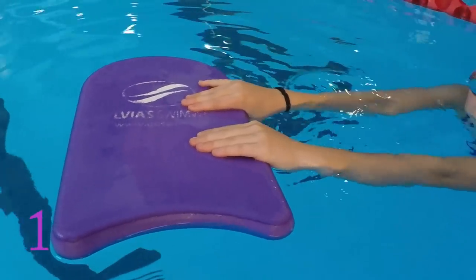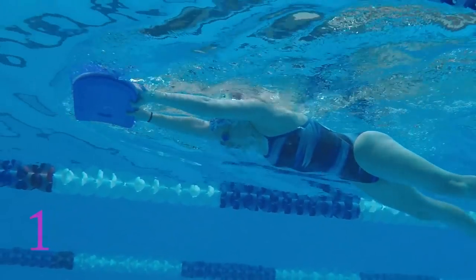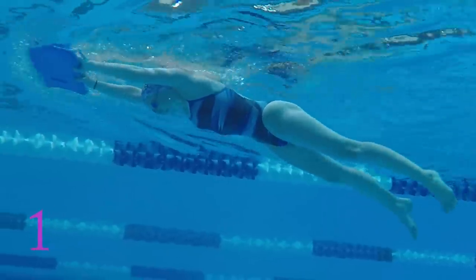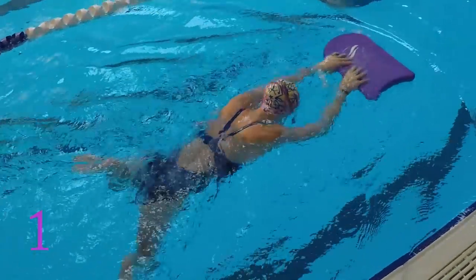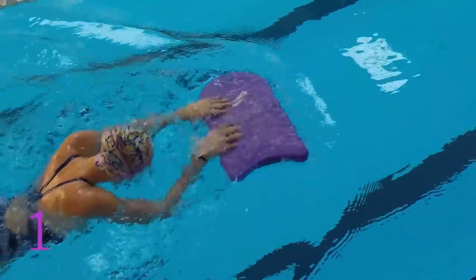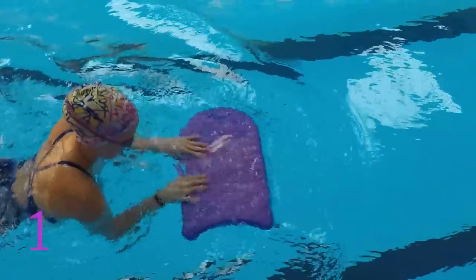The first step is using a kickboard. Lay the board flat on the water and hold it in the middle. Begin to pull your elbows back as if you're taking a full pull. Take a breath as you lift up, add your kick as normal, and complete the stroke by laying flat once again. This step is just regular breaststroke but you're holding the kickboard in a way that doesn't allow you to pull your elbows or hands too far back, as long as you keep the board flat on the surface of the water. This also enforces a more shallow and smooth pull.